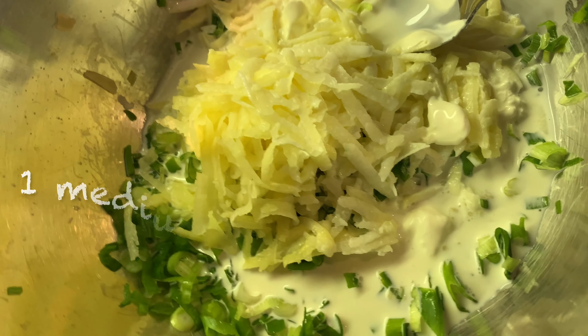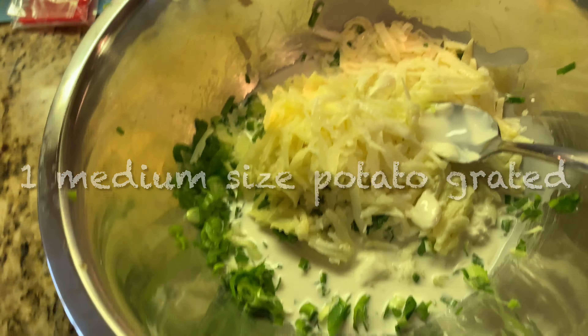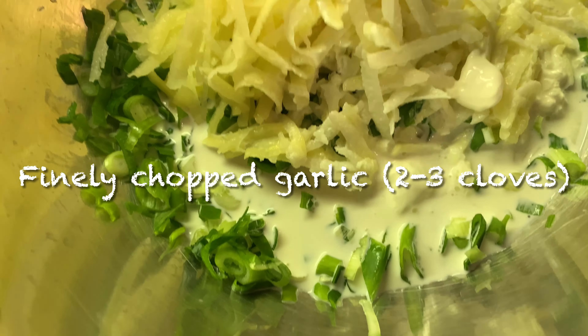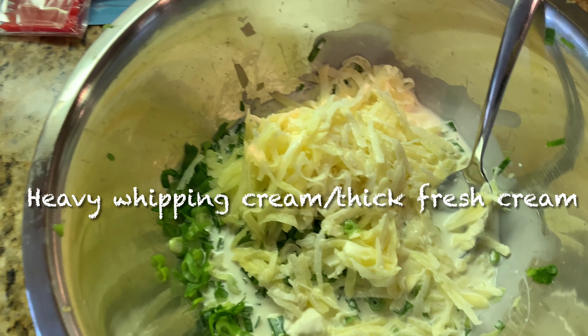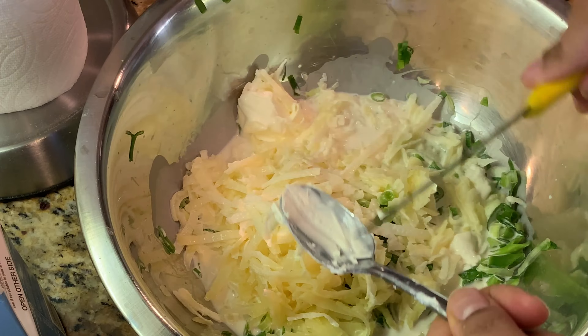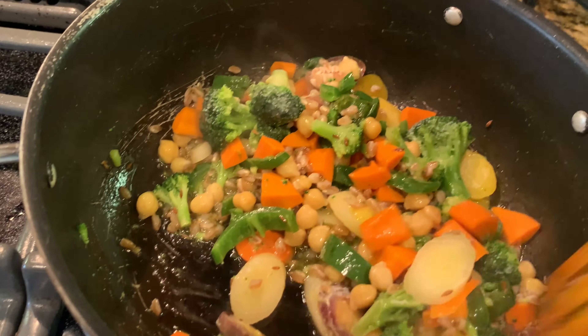Welcome back to my channel! I cooked these beautiful chives and cream parathas — you can also call them cream and onion parathas. I've taken one medium-sized grated potato, added one bundle of finely chopped chives (you can also use green onions for a sharper flavor), and a few finely chopped garlic cloves.